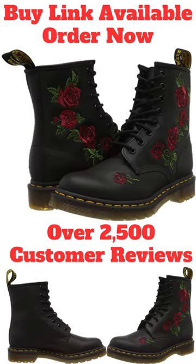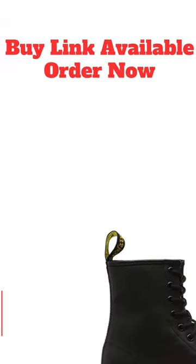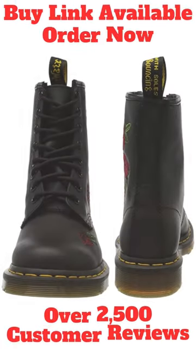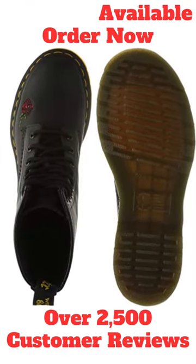Best ankle boots on Amazon with over 2,500 customer reviews. Dr. Martin's Women's 1460 Vonda Soft ET Fashion Boot is a 100% leather ankle boot available in various sizes and colors. It is made with soft ET, lightweight, full-grain leather that feels naturally soft and supple.